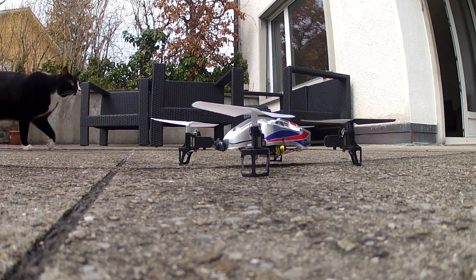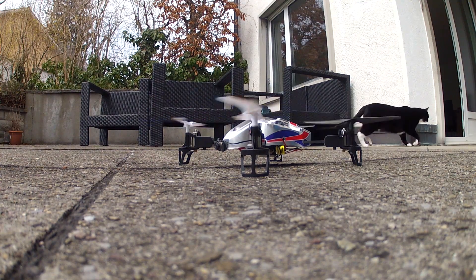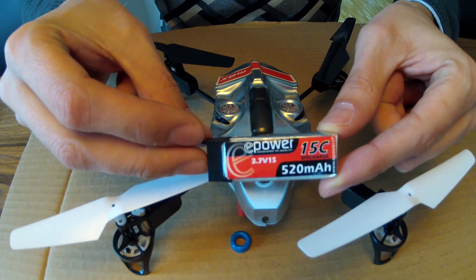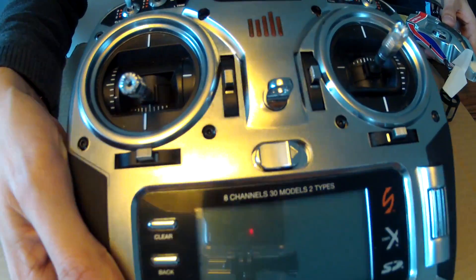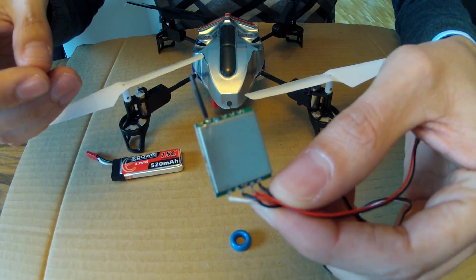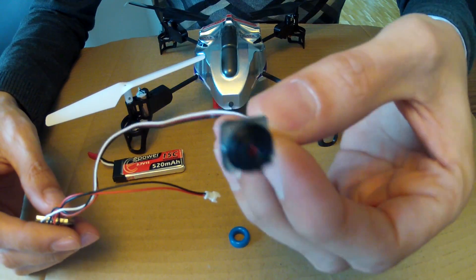Hi guys, in this video I would like to show you how easy you can convert your MQX into an FPV flyer. The following parts are needed: the standard battery for your MQX, your transmitter which is here a DX4, and the main part which is here a 5.8 200mW video transmitter and a nano camera.